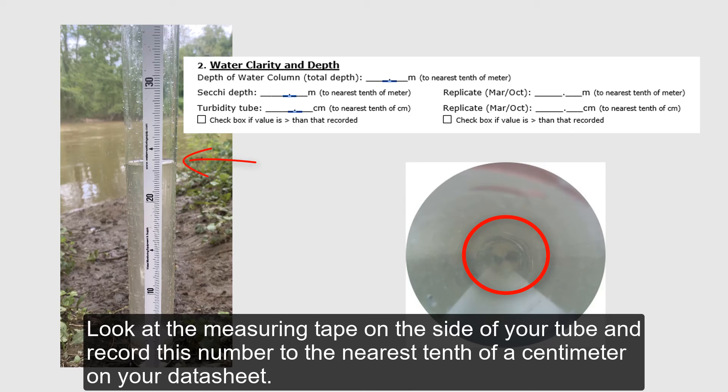Look at the measuring tape on the side of your tube and record this number to the nearest tenth of a centimeter on your datasheet.